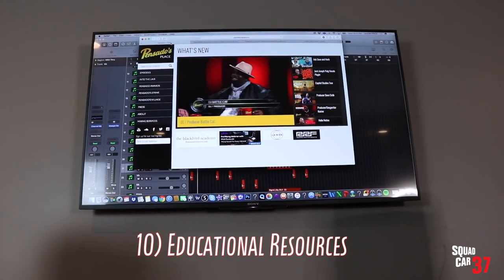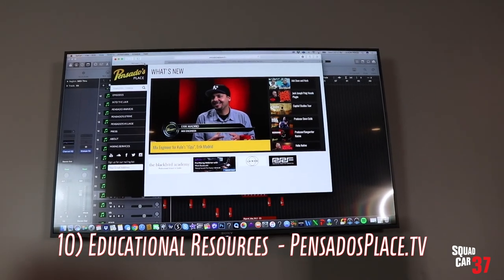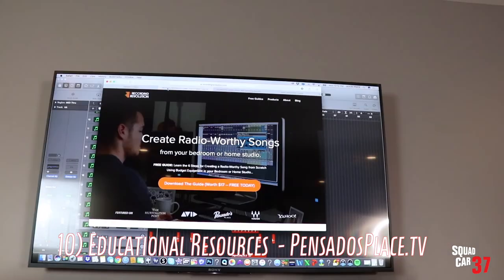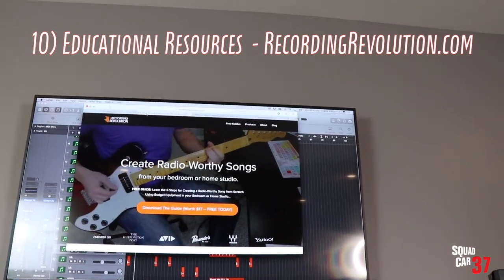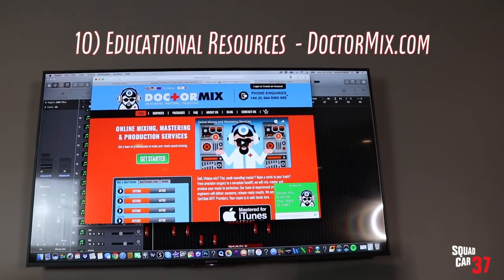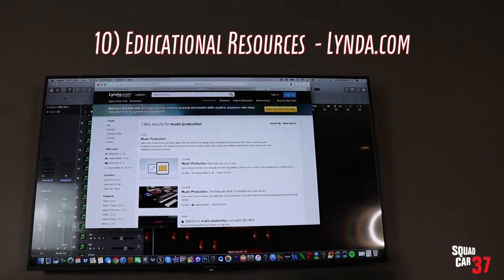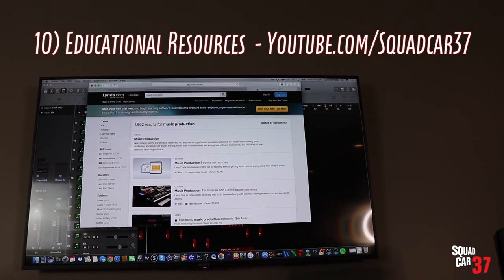Number ten: educational resources. I'll show you a couple websites and have their links below. Number one is Pensado's Place — go to pensadosplace.tv or search for them on YouTube; great tutorials, great interviews, all about music production, mixing, mastering, etc. The next one is the Recording Revolution — check out Graham Cochran, he shows you how to record at home, answers a ton of cool questions. Another one I'd recommend is Dr. Mix, who does mixing and mastering services online, and his blog and social media give tons of great tips. Lynda.com is a great resource for learning different software platforms, and YouTube, obviously, is a great resource as well.